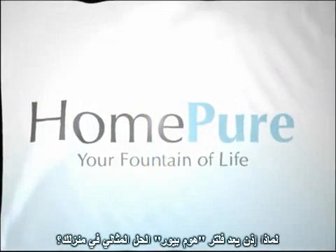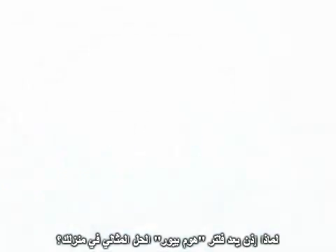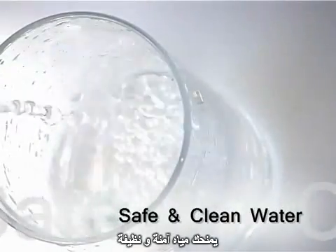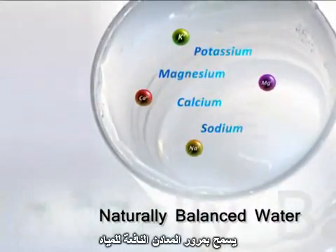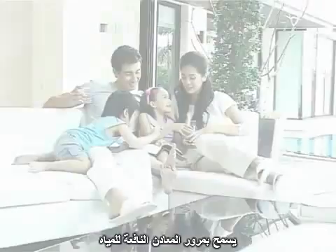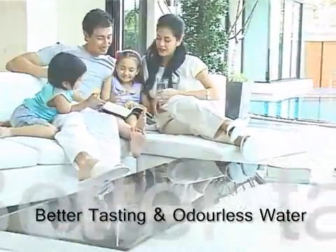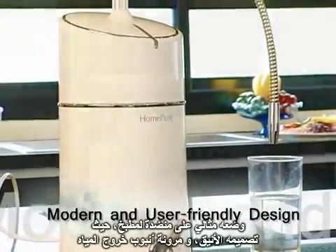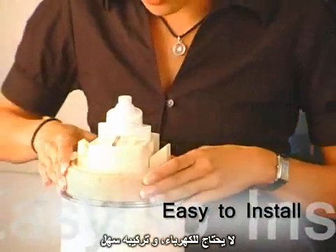So why is HomePure water filtration system perfect for your home? It gives you safe and clean water. It allows natural trace minerals to pass through filtration. It gives you better tasting and odorless water. It is ideal for kitchen counters because of its sleek design and one-way flexible pipe. It requires no electricity and is easy to install.